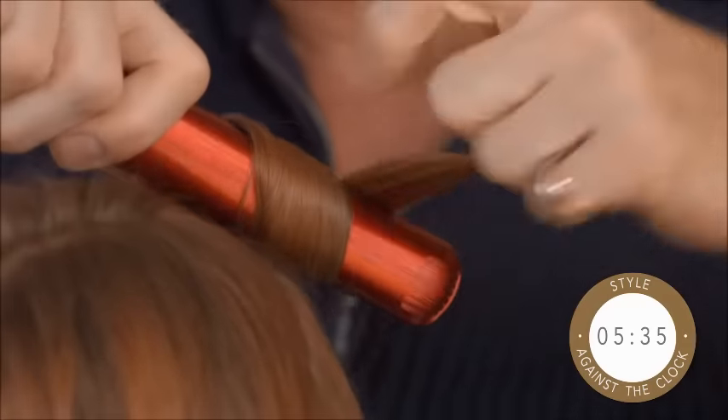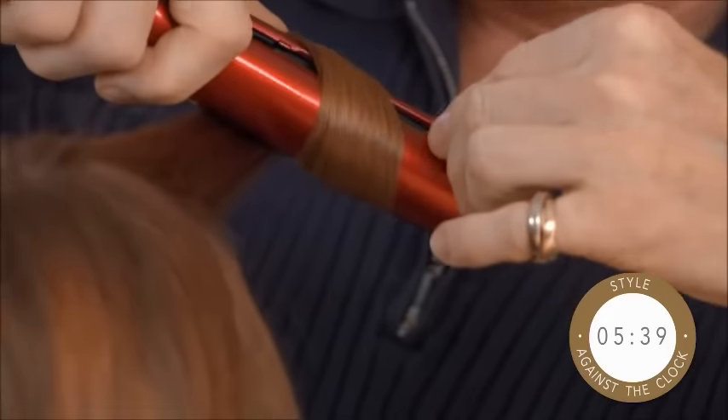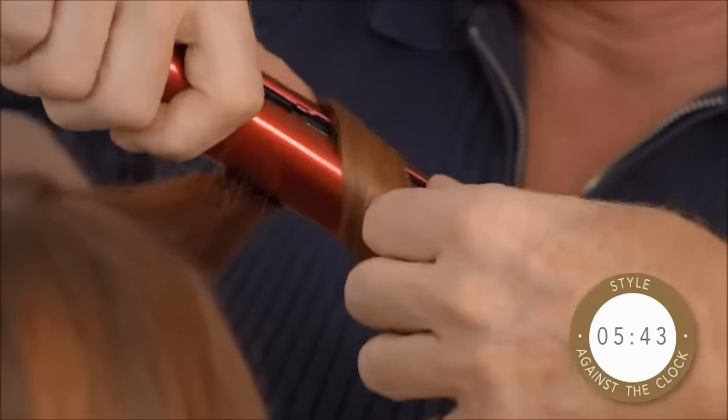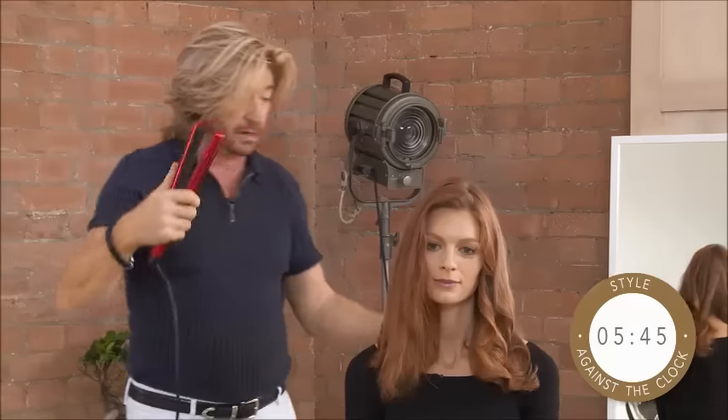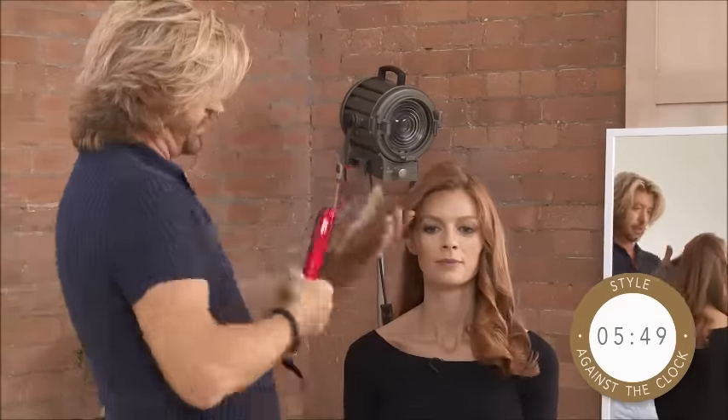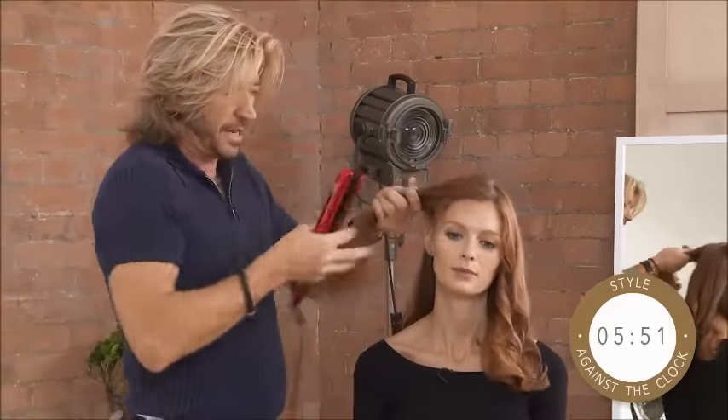You could take this to the extreme and do anything from very full-on glam looks — you could obviously make it much fuller at the roots if you wanted to get a real bouncy feel — but what we're doing here is really just to get a kind of natural sort of glamour.